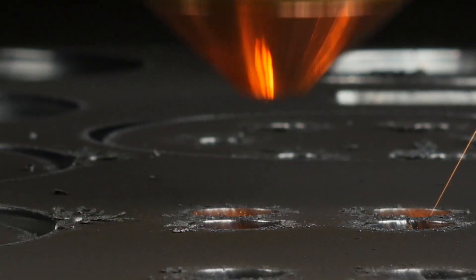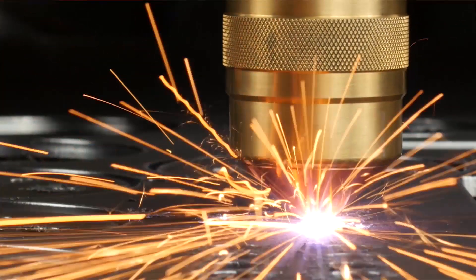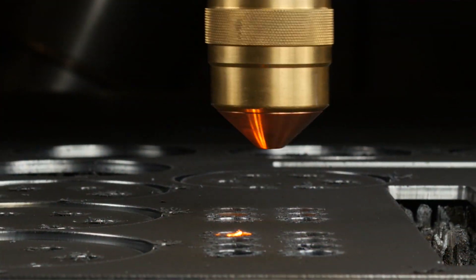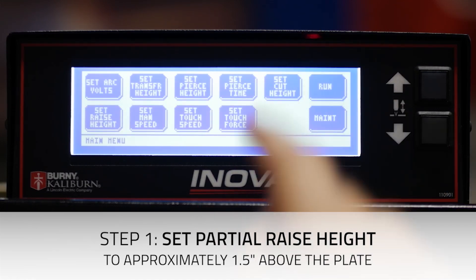Now we can set the partial raise height to reduce the amount of Z-axis travel time between pierces. To do that, touch Menu, Set Raise Height, and enter a value such as 1.5 inches, and hit Enter.